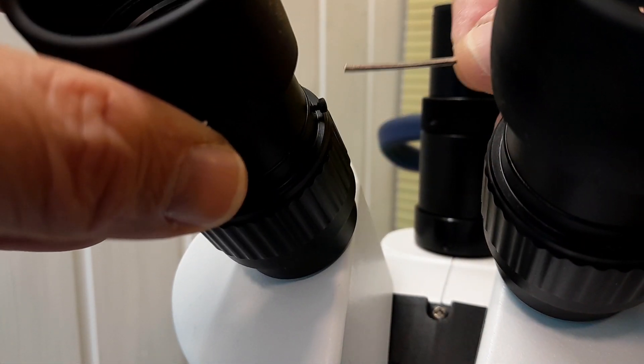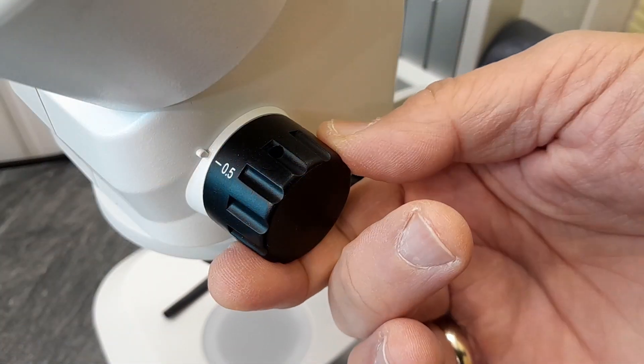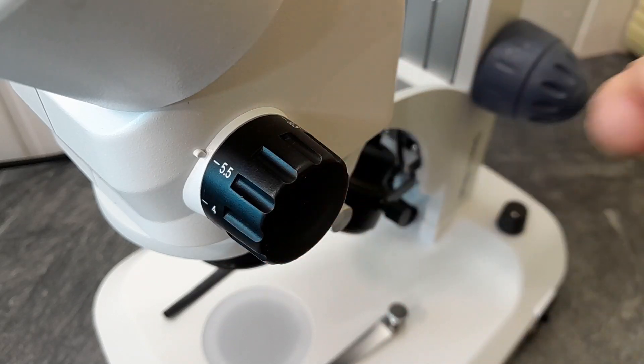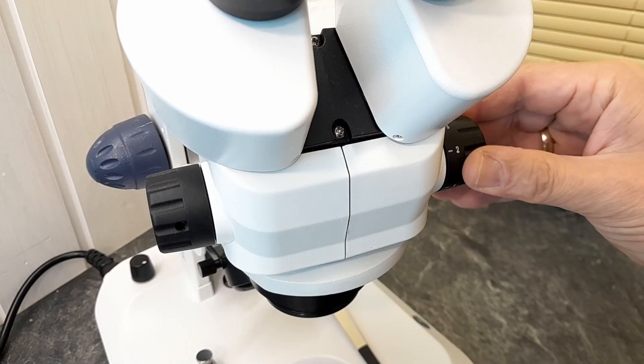Once plugged in, everything was ready to go and I could already put the first samples under the microscope. One of the most important features is the zoom capability — it offers a continuous zoom ranging from 5 times to a total of 55 times magnification. The scale shows values from 0.5 to 5.5, multiplied by the 10x eyepieces. This model has a rack and pinion stand, which allows for smooth focus adjustment.